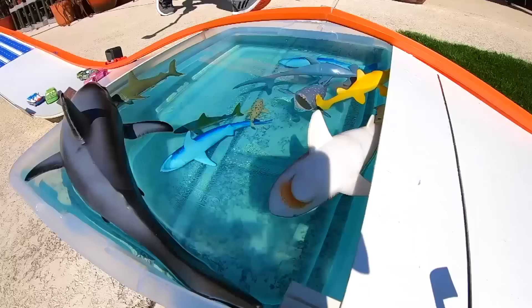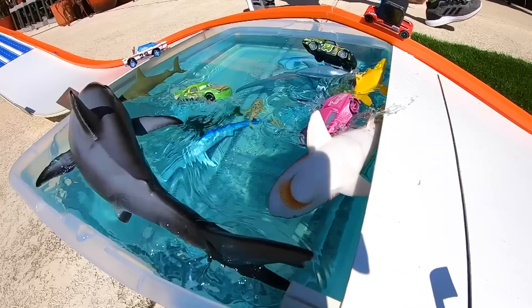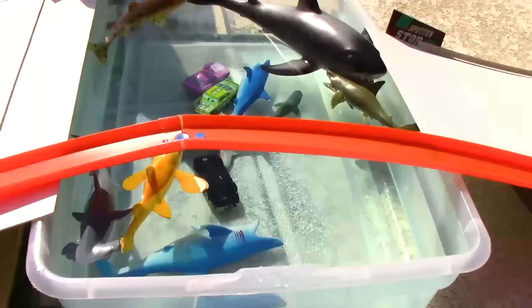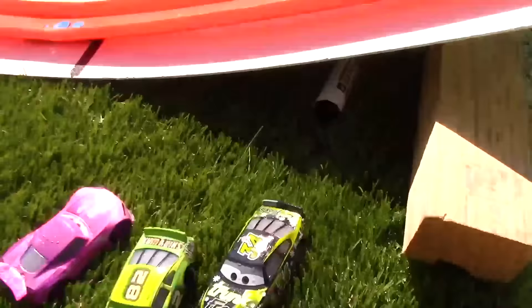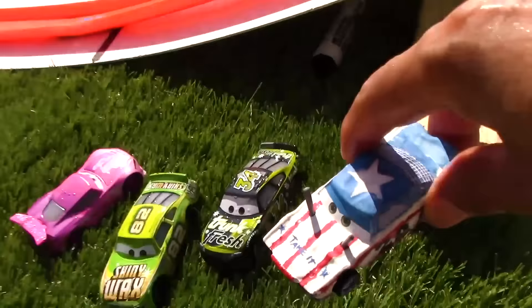I didn't even see who won, so let's check out the next replay. There's some contact between Darren Leadfoot and the shark, and it looks like no one crossed the finish line. So we're going to have to have another tiebreaker. Let's go ahead and fish our racers out of the water — Dirkston D'Agostino, then Darren Leadfoot and Rich Mixon. And where's Sigalert? He was just in last position on the ramp — not even in the water.